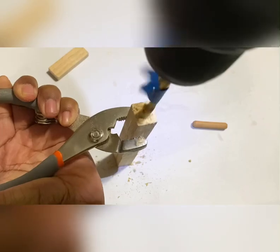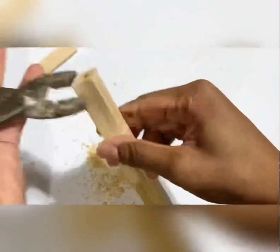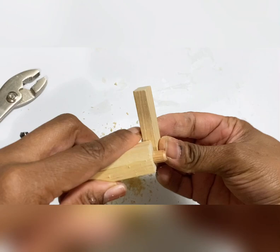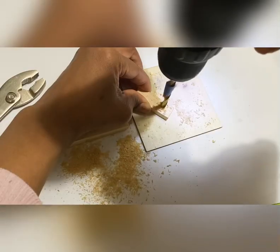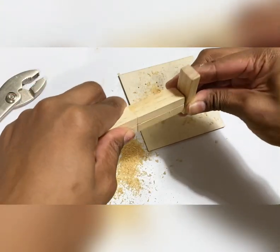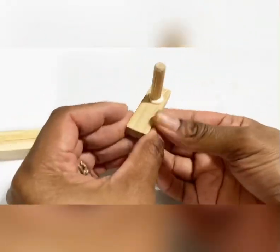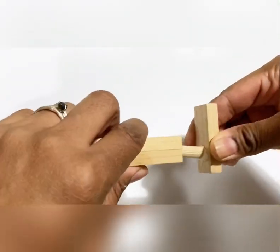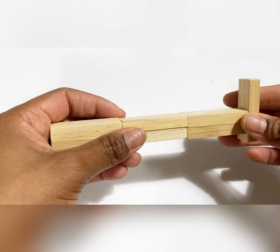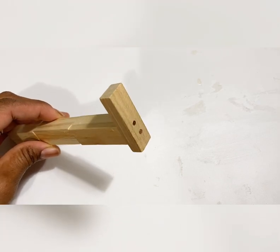Now we'll drill into the stand. Next we'll drill into the block that will attach to the wall — be sure not to go all the way through, just enough so the peg tip fits into it. Now we'll go ahead and add some glue to both sides and push the peg in. For more security I also added two nails into the back of it.